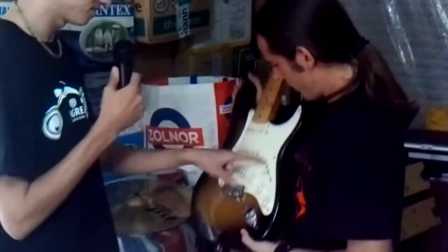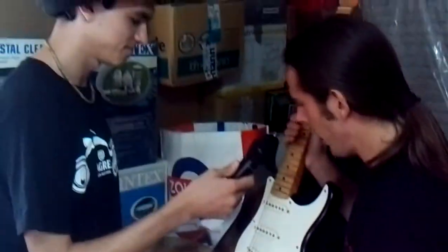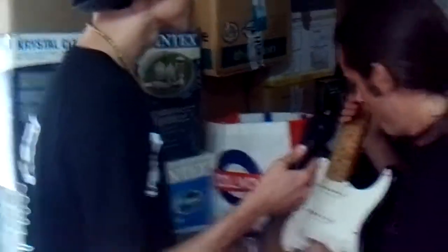I have more questions about the guitar. What's this called? Pick guard. Yeah, pick guard. White. Just white? White, nice. Yeah, cool.